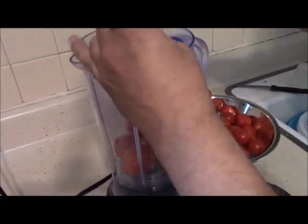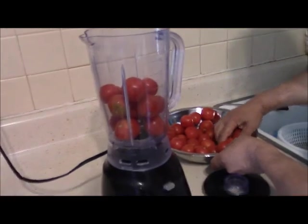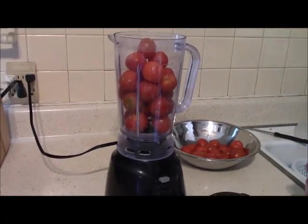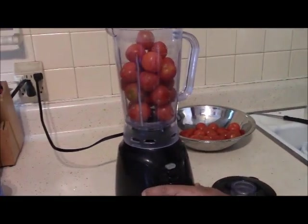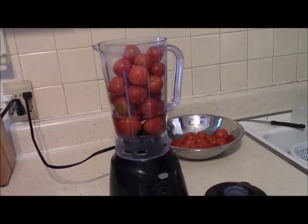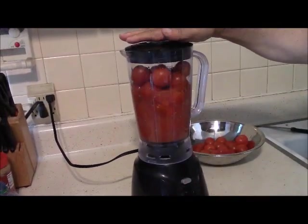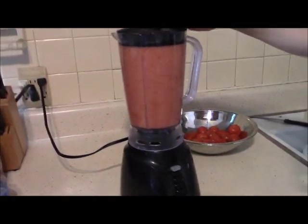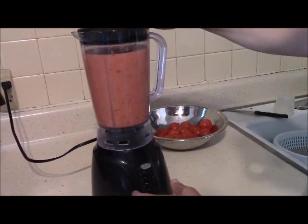I have a lot of tomatoes in my garden and we can't eat all of them, so I need to do something with them. Juicing them is not a bad idea. Sometimes I also freeze tomatoes for different uses, like frying with eggs. I add a couple cups of water with the tomatoes in the blender, cover it up, and blend for about 10 to 15 seconds.